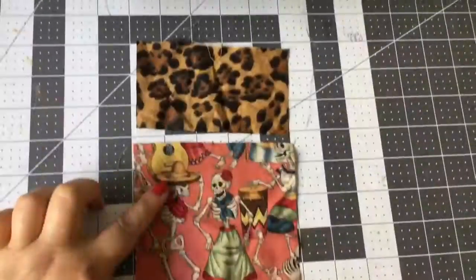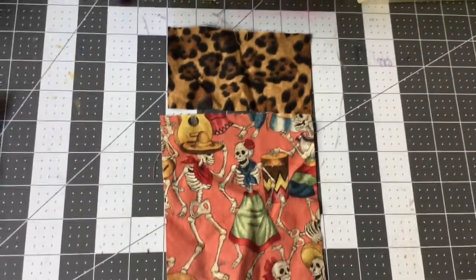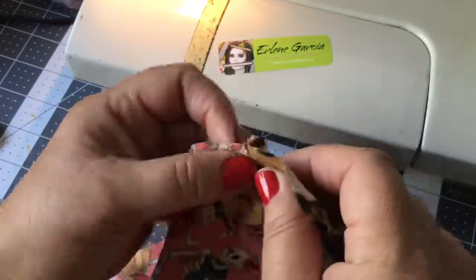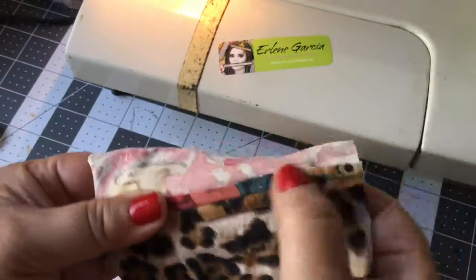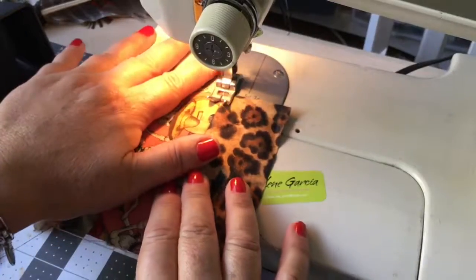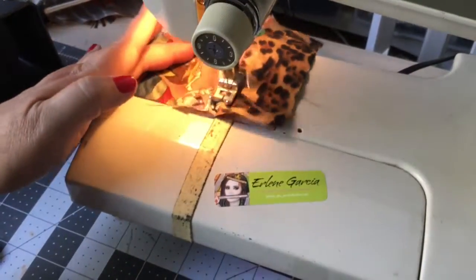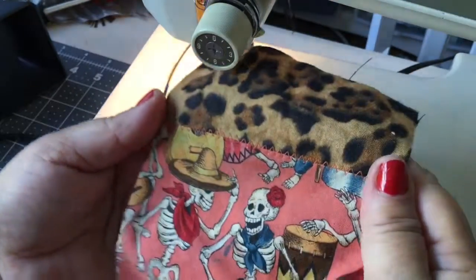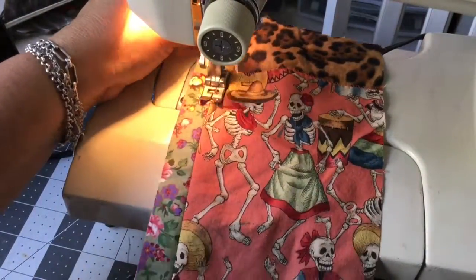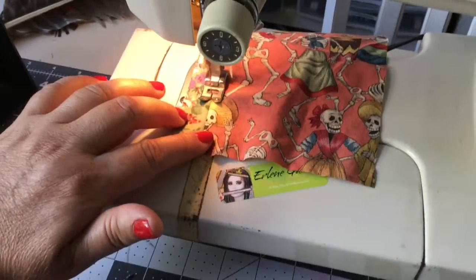On the front I took two pieces of fabric — the Day of the Dead fabric I found at the Salvation Army, just a little swatch. I sewed it together with leopard, and now I'm going over the seam with a zigzag stitch. Look how cool that looks! If I had more time I probably would have done some embroidery to make it look like the crazy quilt style, but I'll just do a quickie today.